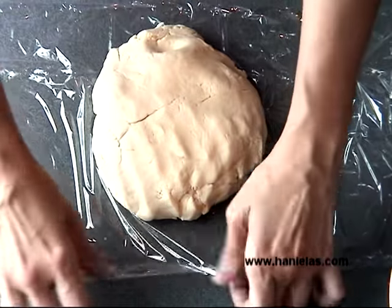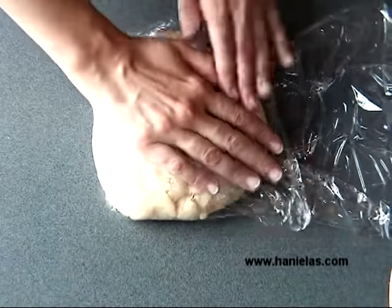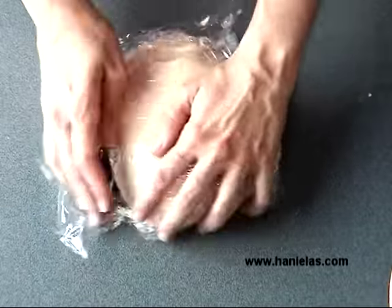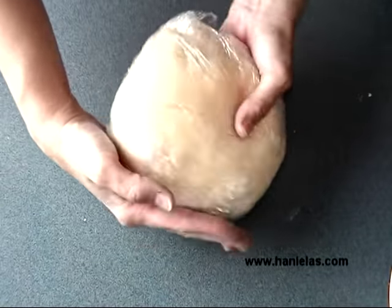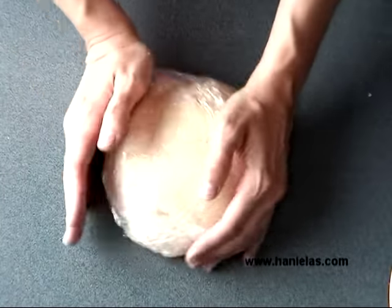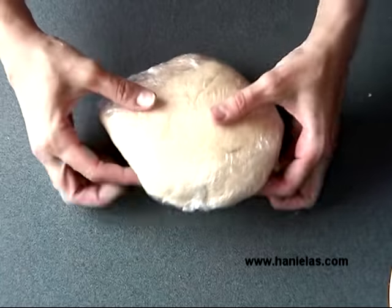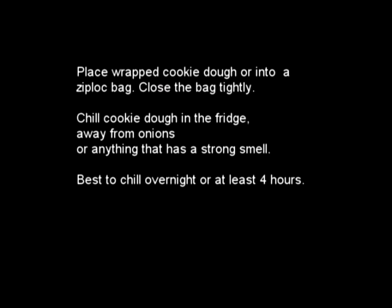Once your cookie dough is ready, wrap it in clear plastic wrap or a zip-lock bag. I like to chill my cookie dough overnight or for eight hours — I find that really helps eliminate spreading during baking. If you don't have eight hours, I'd say a minimum of four hours.